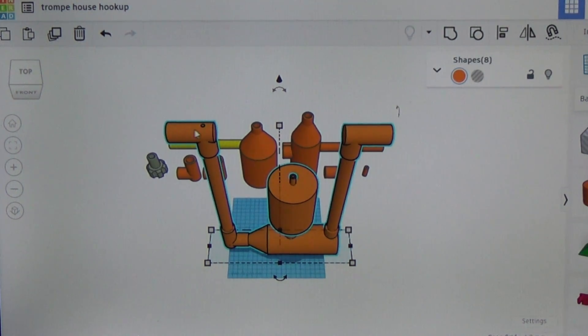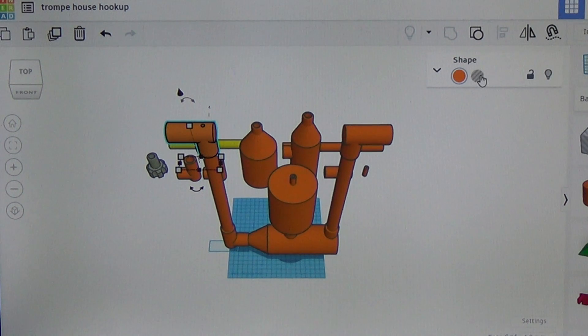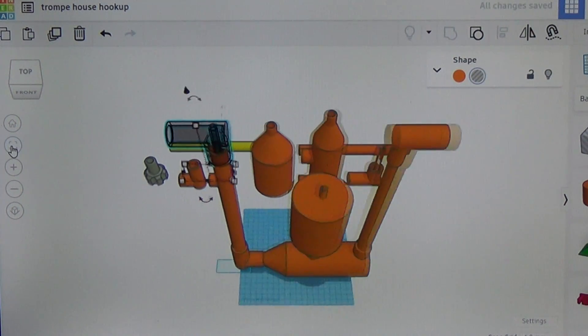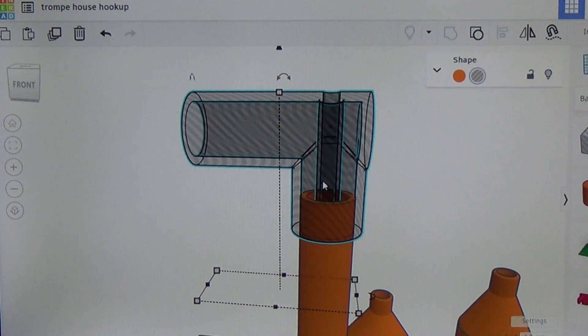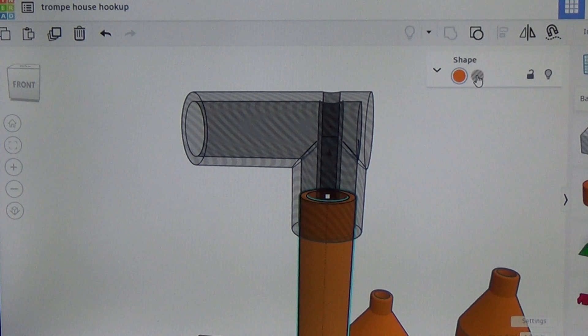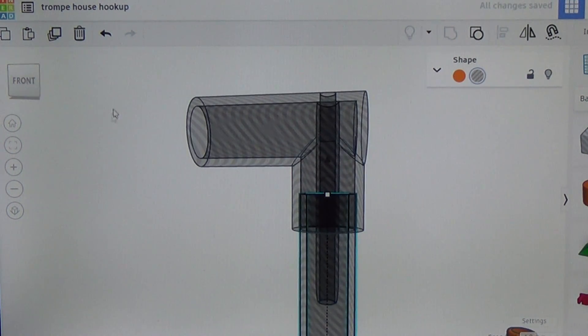Water flow is going to come in this way and fall down this pipe. Inside of here — if I make this clear and zoom in — you can see there's a straw coming down through here, going down through this pipe a little ways. The water flow drops down this pipe and as it passes by the straw, it creates a venturi effect, a draw against that tube, which pulls air in from the top and brings it down into the water flow itself.